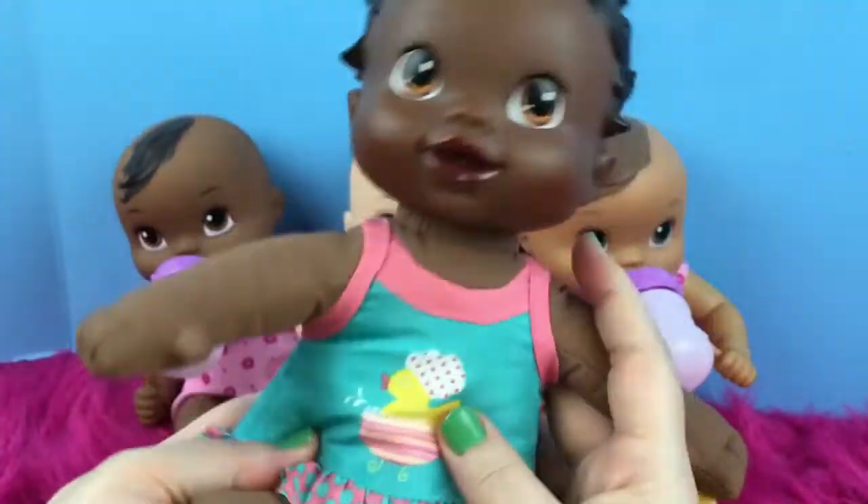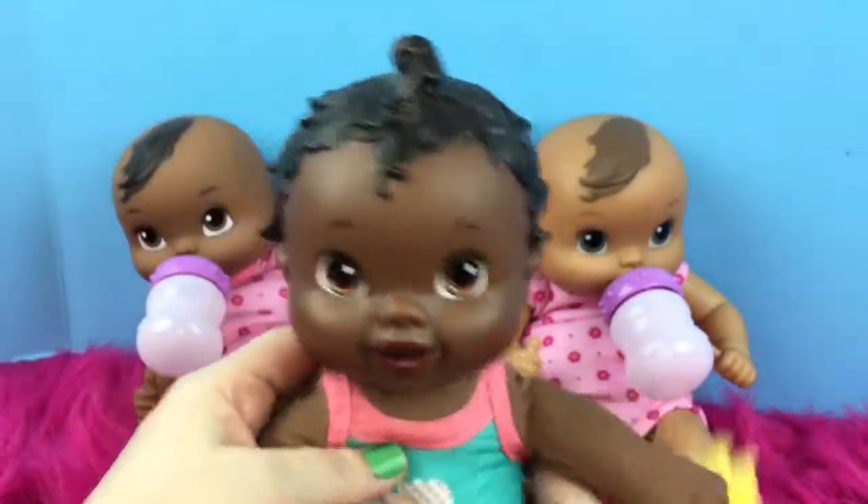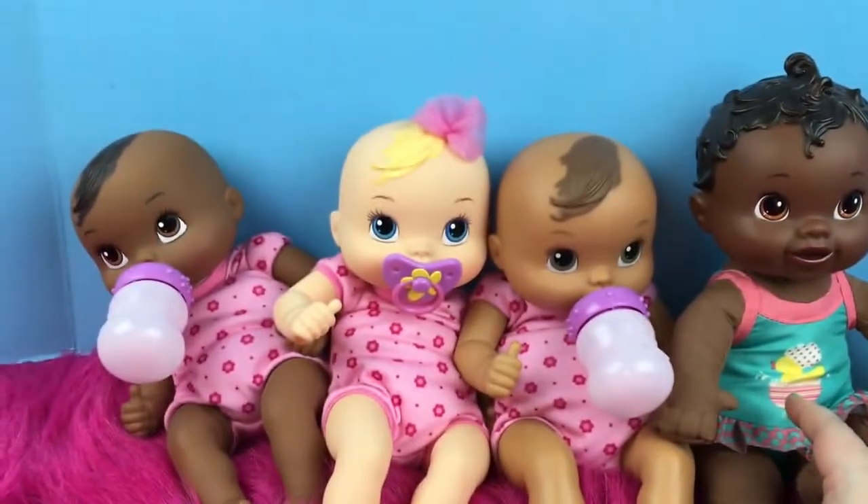Her bathing suit does not come off, but I love her. She's really sweet. She is another of our cloth body dolls.